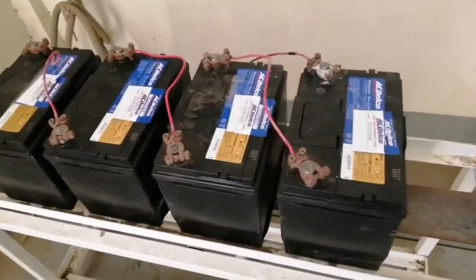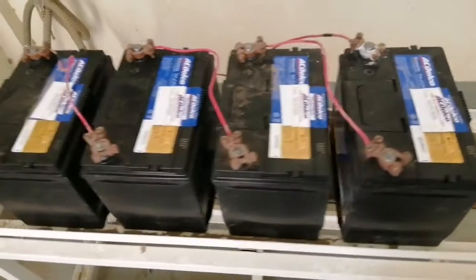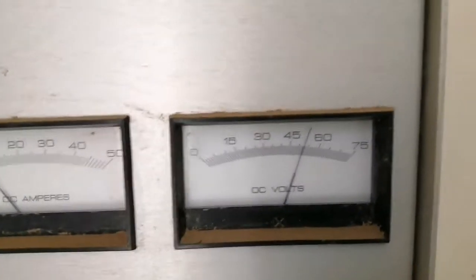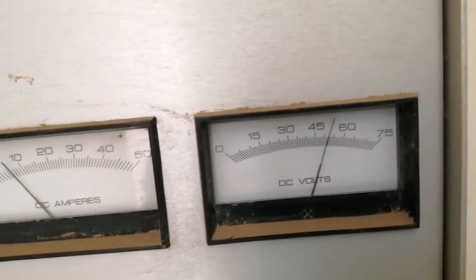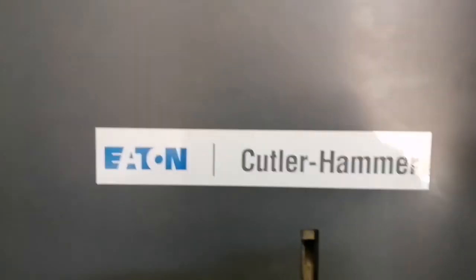So ayan na guys — done na po yung battery replacement ng switchgear BCB. Yun po guys, yung voltage nasa 49 volts na. So ayan po yung motor guys na sinasupplyan — ito po yung pinaka BCB, ayan po, 8-ton Cutler hardware switchgear.